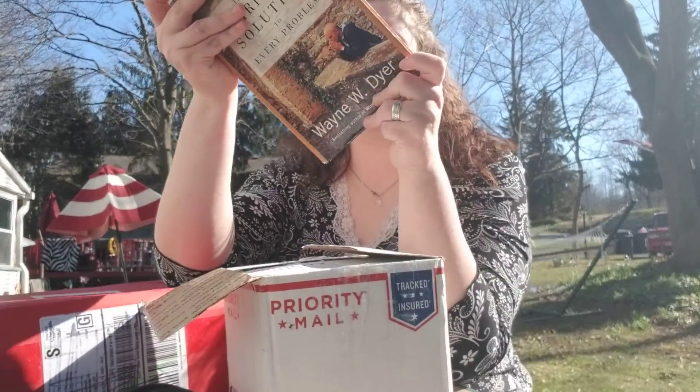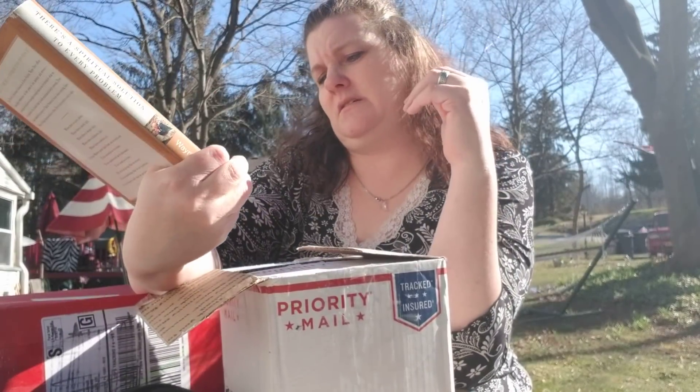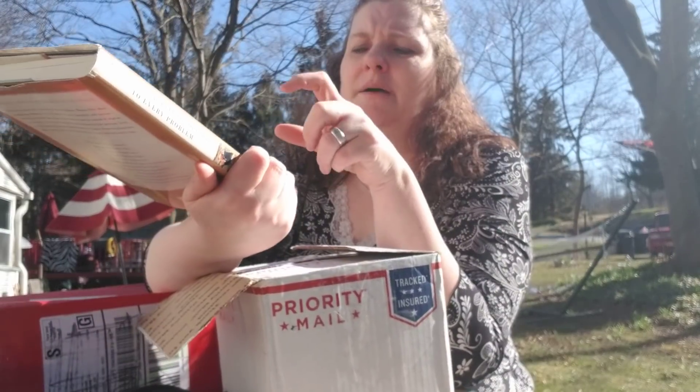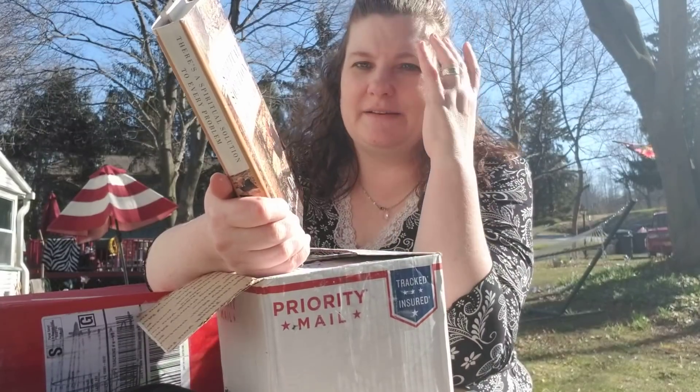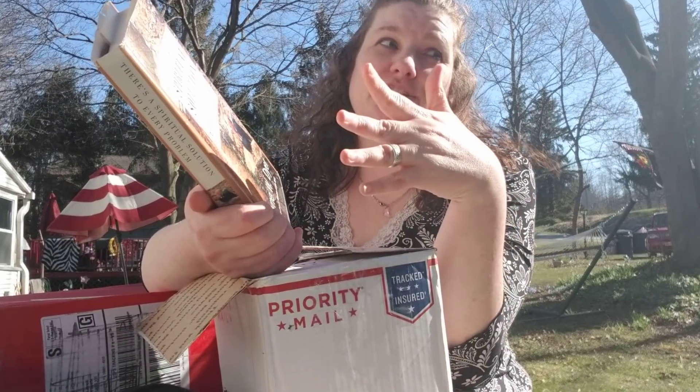Wayne Dyer — she had asked me about Wayne Dyer and I like Wayne Dyer. Dr. Wayne Dyer has been on Oprah before, and if you've seen any of my videos, I talked about where I went to see Oprah. I was actually recorded in a segment that was supposed to be on her show but ended up getting cut.